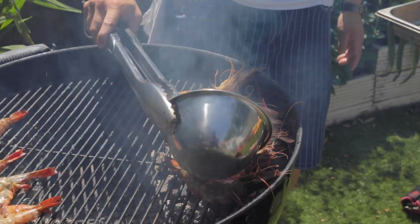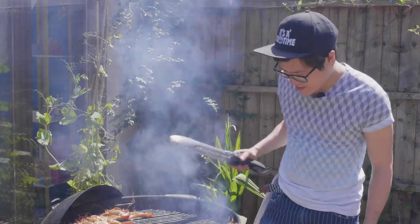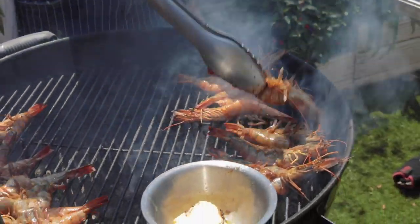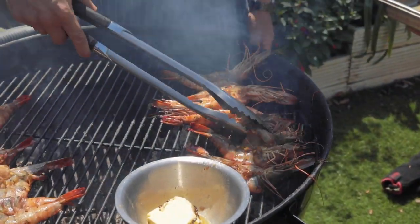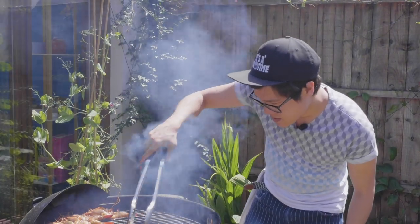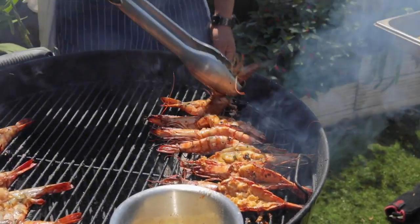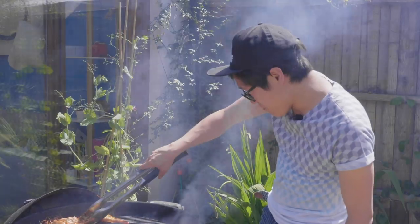Look at that — and that is the fun of cooking outside. Nice char on those prawns, but controlled enough not to burn them. Because no one likes burnt food. You want that perfect caramelisation. Now we're smoking.